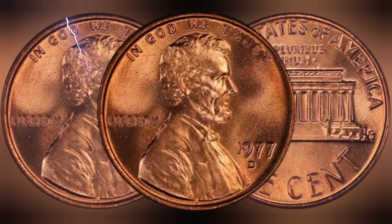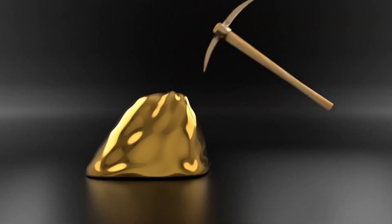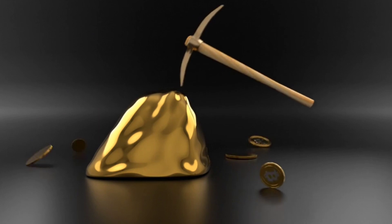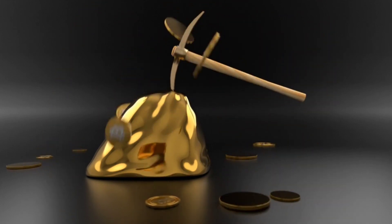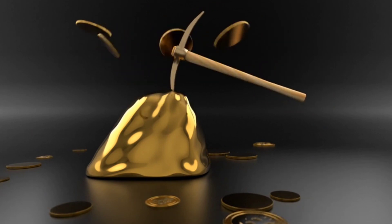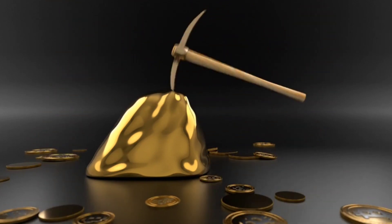The United States Mint produced millions of cent coins to meet the demand for small change. The 1977 cent coin was minted in large quantities, with both the Philadelphia and Denver mints producing substantial numbers of these coins. Despite their high mintage numbers, the 1977 cent coin is now considered a rarity in the collectors market — a fact that has contributed to its rising value.